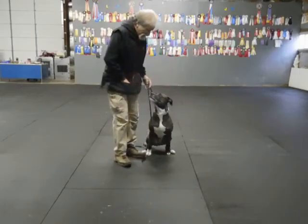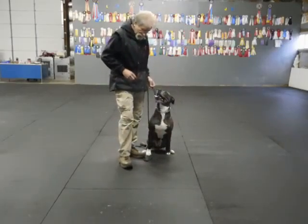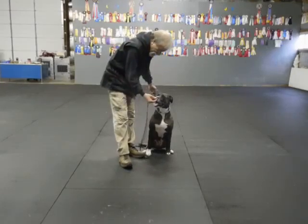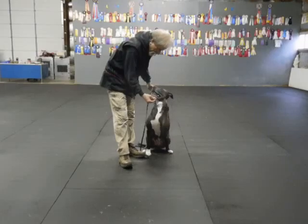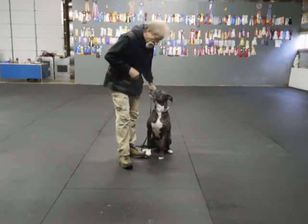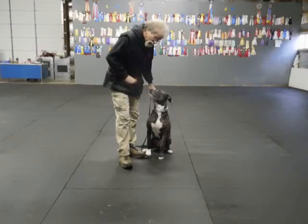Sit. Good. Sit. Now, when I do this, I've got some freeze-dried beef. Buff. Off. Take it. I give my commands once. I can rattle away from the food as many times as I need to, but I give my commands once.